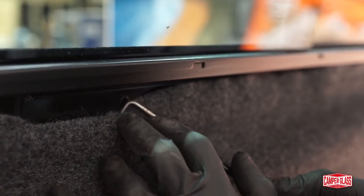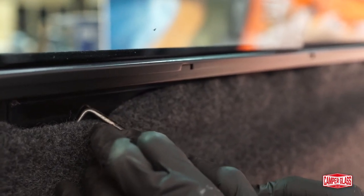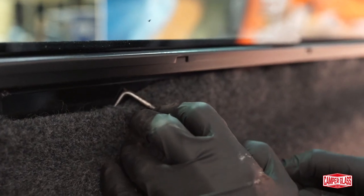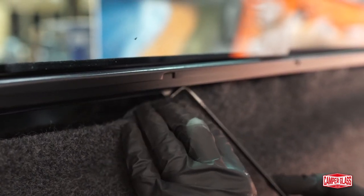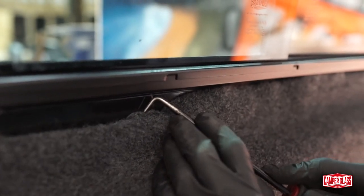Just slowly work your way around, taking up any slack with your fingers and using a hook tool to press the carpet into that gap. It's more awkward underneath the sliding window rail, as the gap is smaller. As long as you use a hook tool and don't rush it, you can get a really nice, neat factory-looking finish.